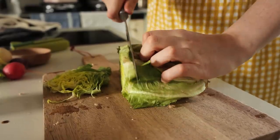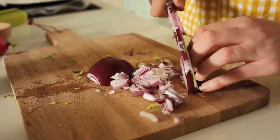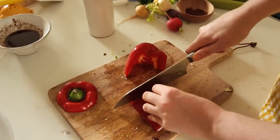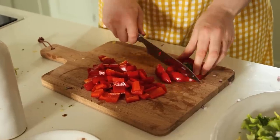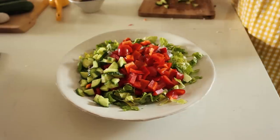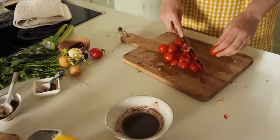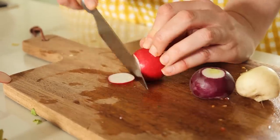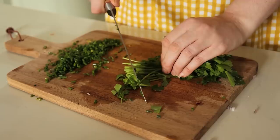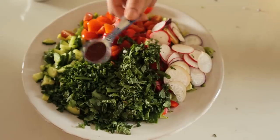In a large bowl we're going to add a head of romaine lettuce, one red onion finely chopped, one red pepper diced, half a cucumber diced, 150 grams of cherry tomatoes chopped into small chunks, a bunch of radishes sliced, a bunch of chives chopped, a small bunch of parsley, a small bunch of mint, and a teaspoon of sumac.